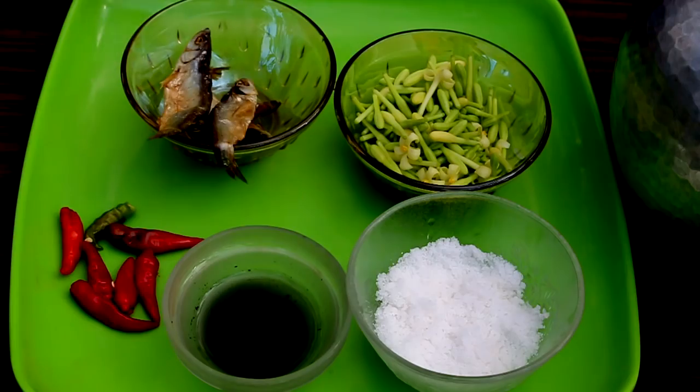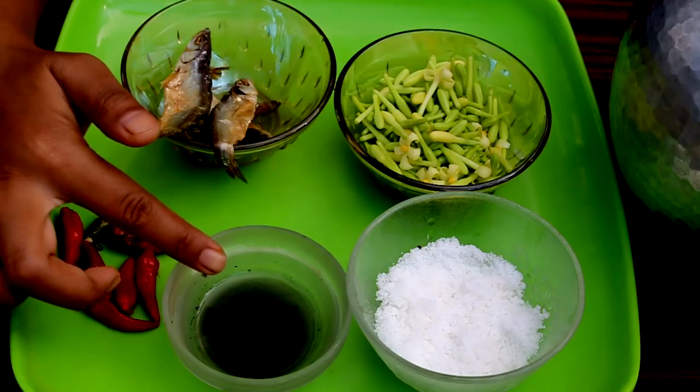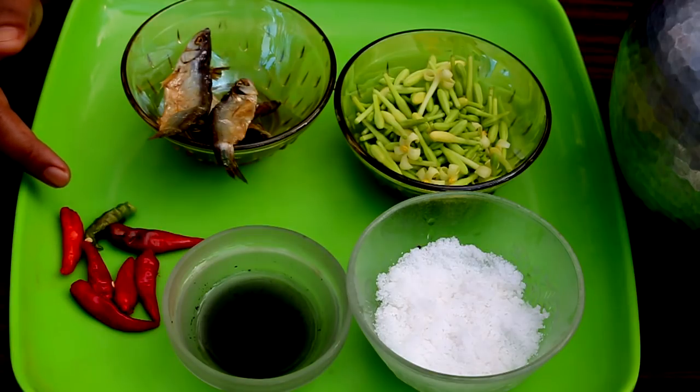The ingredients required to make this dish are three to four dried fish that has been cleaned and washed, two stalks of male papaya flowers, salt for seasoning, indigenia soda or lye also known as khalchi in my language, and as many chilis as you can tolerate.